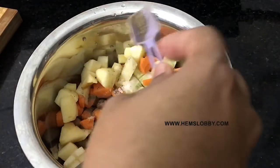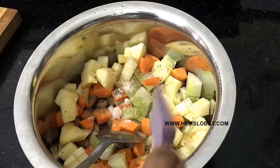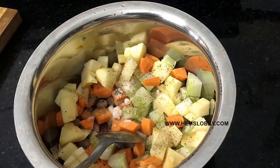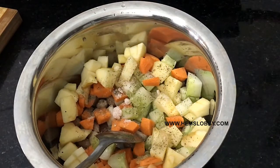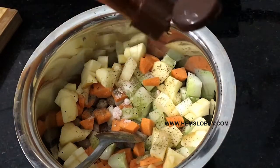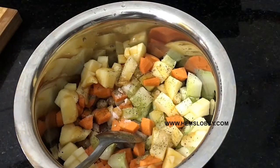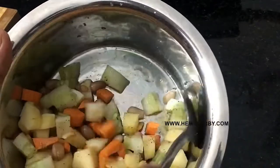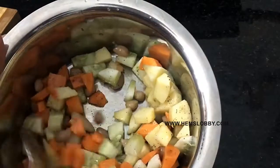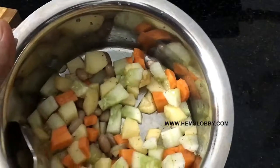Add the pepper, add the flavor, add the green pepper. Add 1 spoon. Salad is ready. Let's eat it. Add lemon juice.